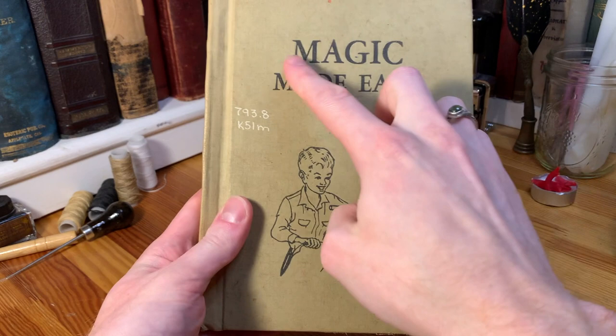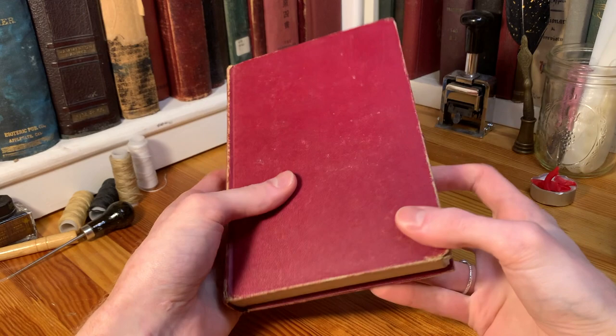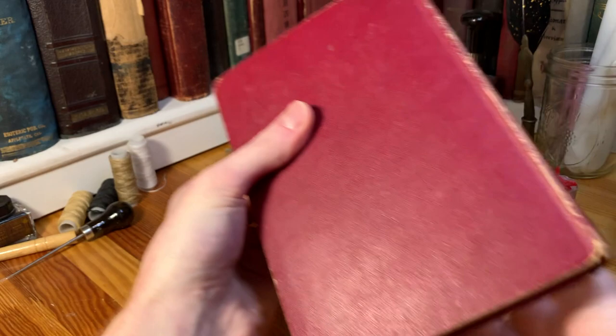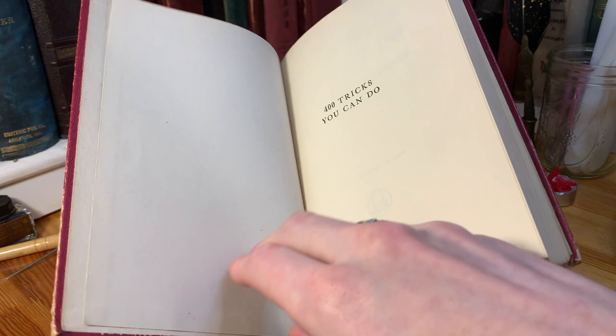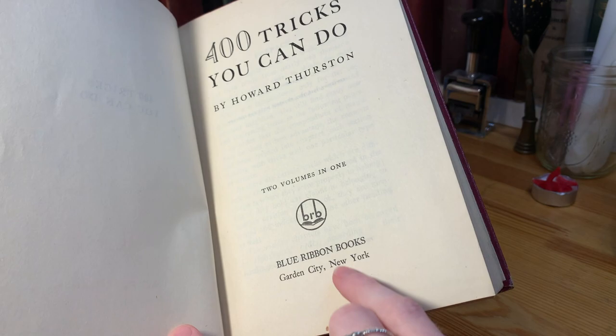We've got another book here too — a magic book that somebody just gave me as a gift. It's got a plain red cover, and the only exterior markings are on the spine. It's called 400 Tricks You Can Do by Howard Thurston, with nothing on the back, and the publishing house on the base of the spine is Blue Ribbon Books. This one has a lot more tricks in it and is aimed at a somewhat older audience — the tricks are more interesting, complicated, and impressive if you can master them. It was published in 1940.